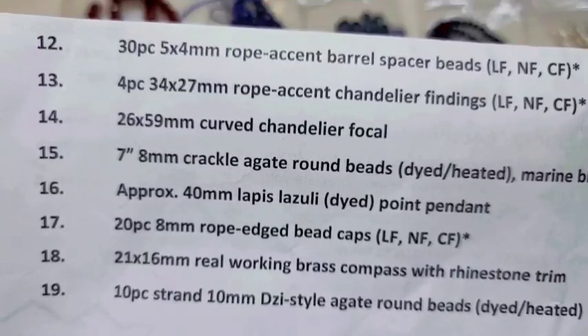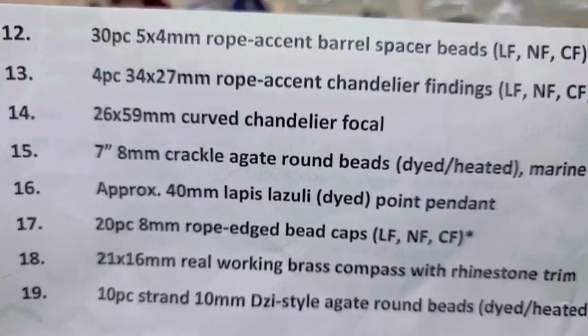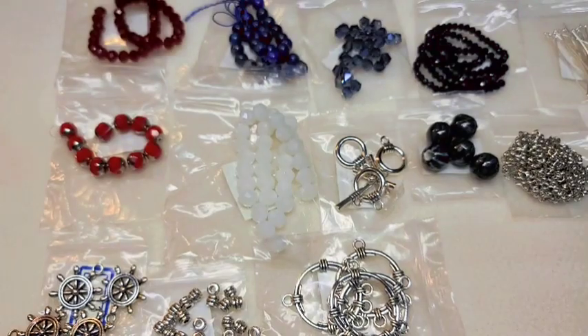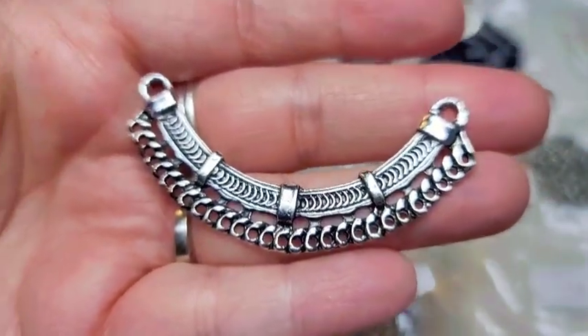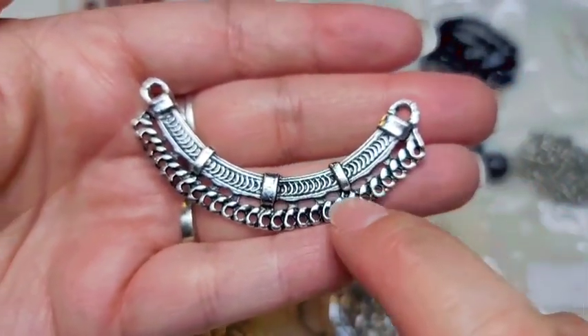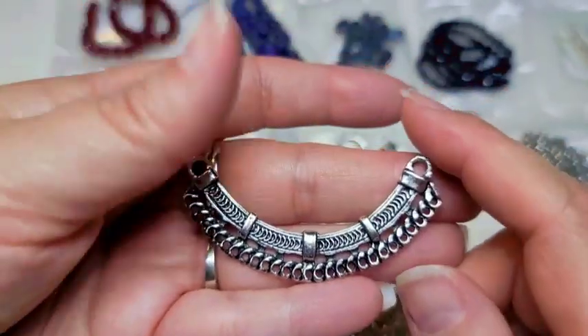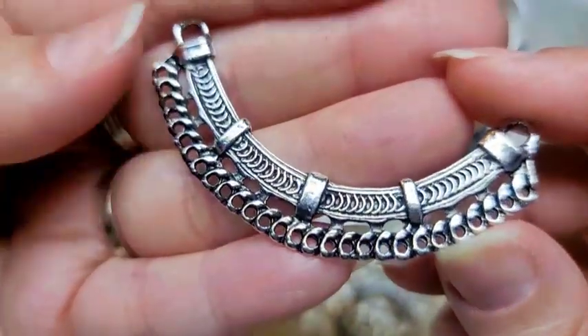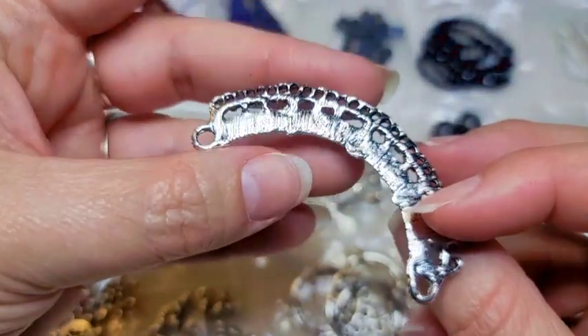Number fourteen is a 26 by 59-millimeter curved chandelier focal. This is super interesting — it's large for sure. It's covered in holes along the bottom so you can put whatever you want to dangle from it. I'll be interested to see what some people come up with using this piece.